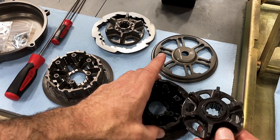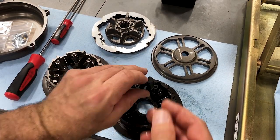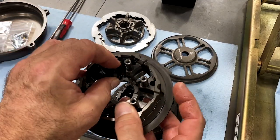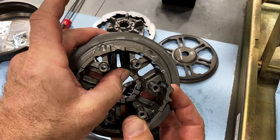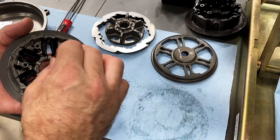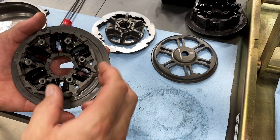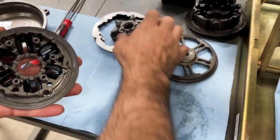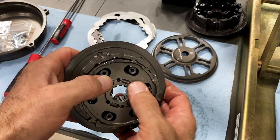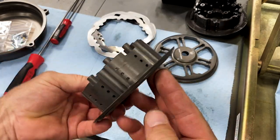At this point we're going to move the cush drive pieces from the stock hub to the new billet Recluse hub in the same orientation — there's a little joining bar in the back on the bottom, and they go towards the back side just the same. Once they're all in, we're going to take the Recluse billet drive part and pop that in. Make sure the fingers fit down in between the pieces, and it sits the correct depth. Now we're ready to install it in the motorcycle.